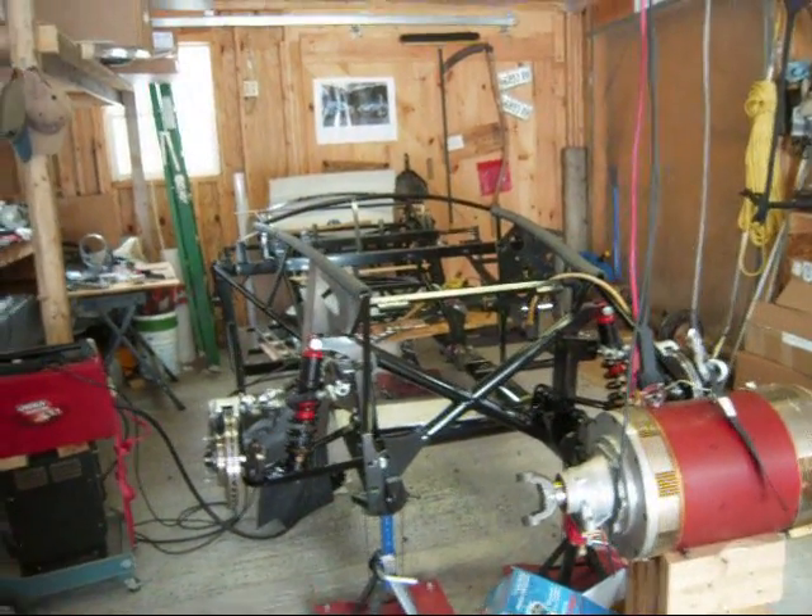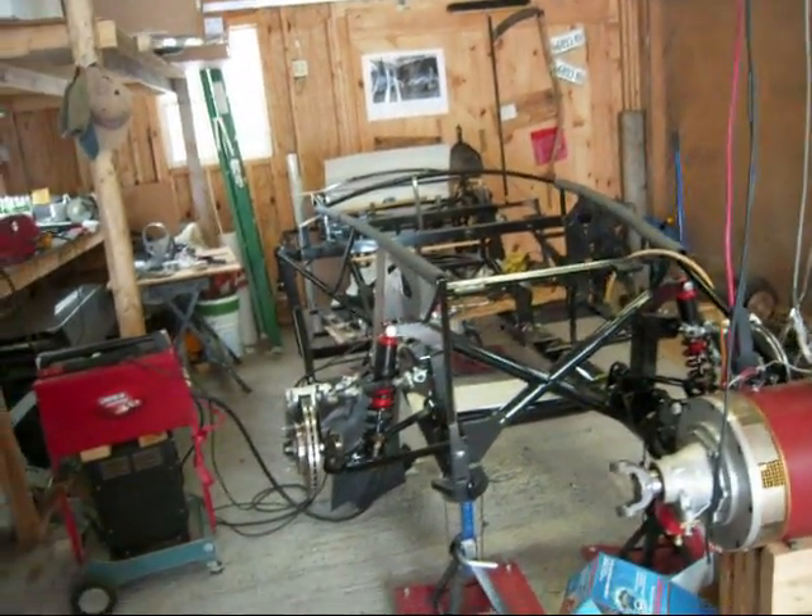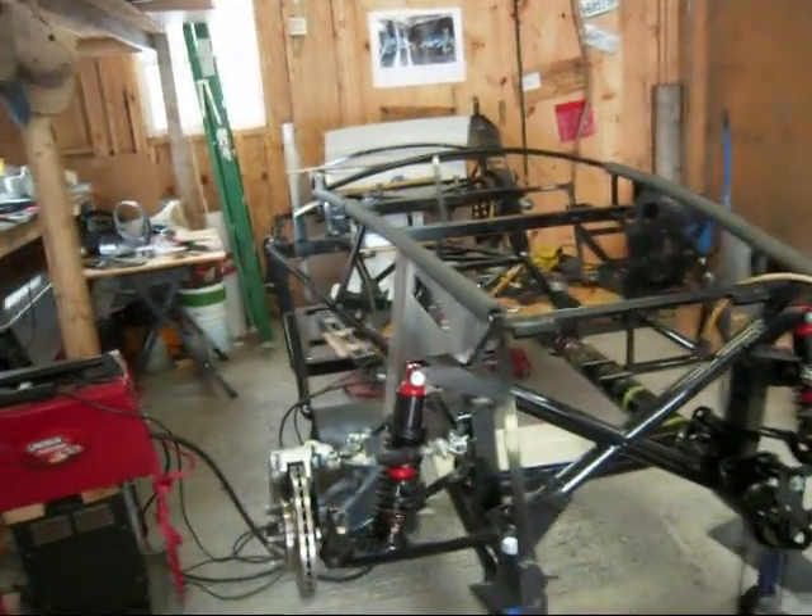Hello again. This is video 4 in building an electric car. This car when complete is going to be a replica of a 65 Cobra.